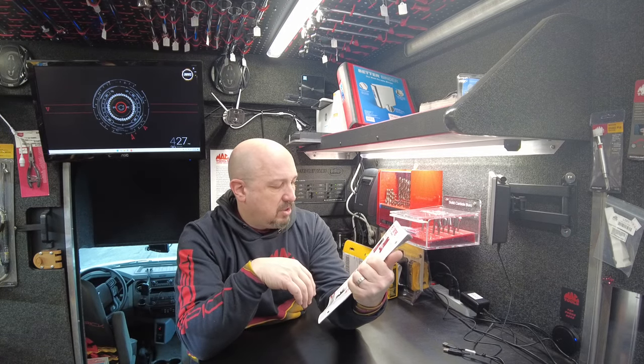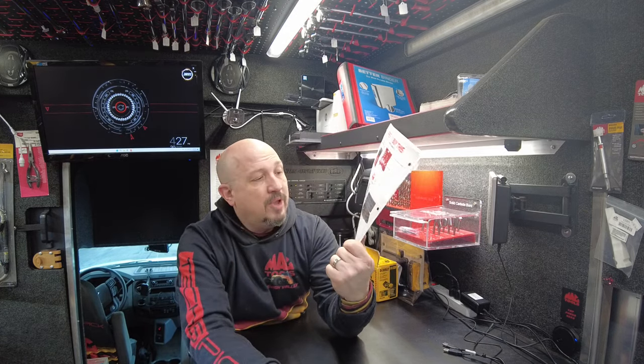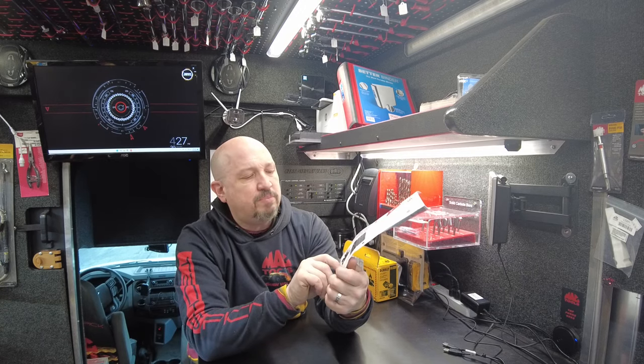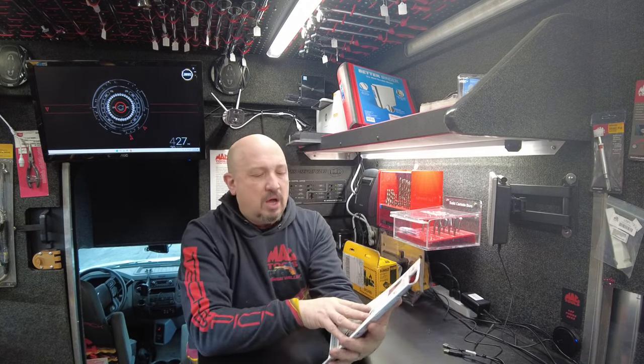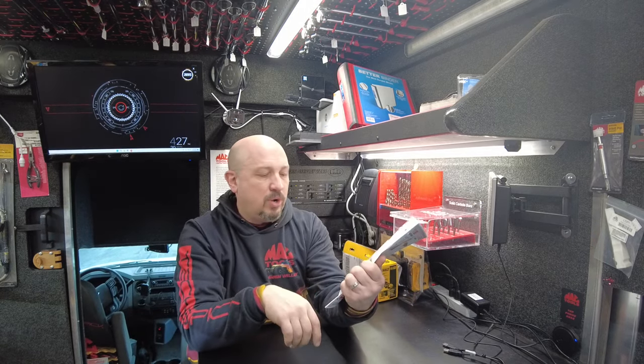Pneumatic fan clutch wrench set coming up at $299. If you need a fan clutch wrench set, I'll get that for you — do not have it on the truck. I do have at least one of these 11-piece ratcheting serpentine belt sets — it's not just a breaker bar, it actually ratchets. That's $129.99 and we do have that on the truck.